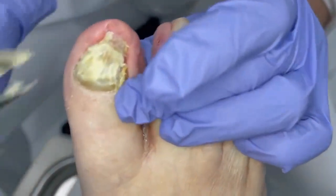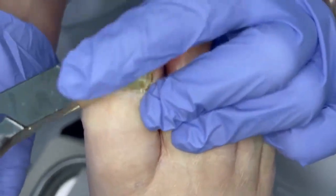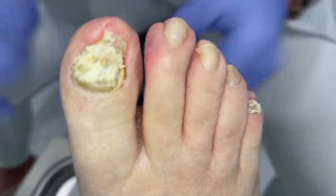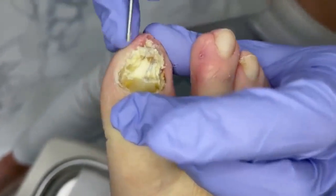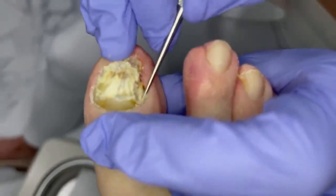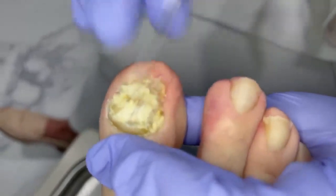So next time you come in, it's not going to be anything like it was. Let's see what we can get out of these little corners here, especially at the tip here. This thing's driving me nuts — all that in there. Still comfortable? Yes, ma'am.